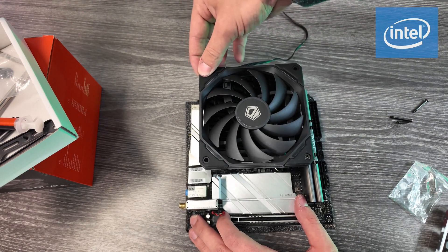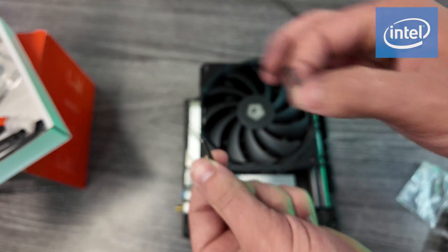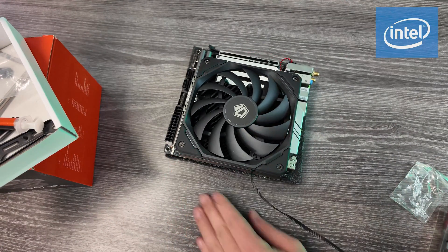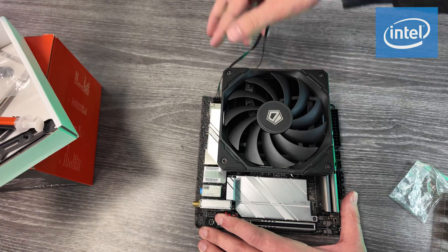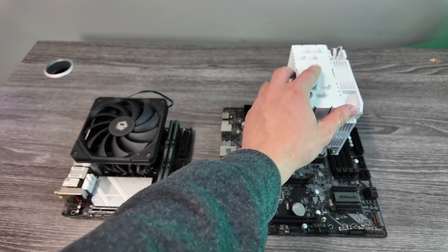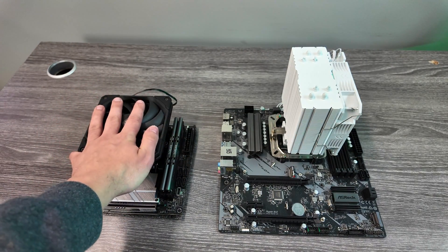Make sure you're putting the right screws in — there are two different sizes here, so use the smaller ones. Finally, take the fan cable and plug it into the CPU fan header on the motherboard — it'll be labeled, and looks like it's right here in the corner. Thanks so much for watching, hopefully you found this helpful. Don't forget to like and subscribe, and let me know in the comments what quick tutorial you want next.